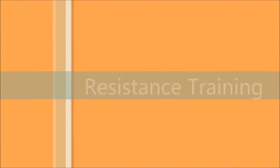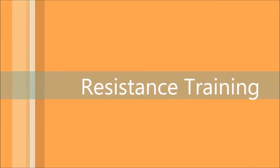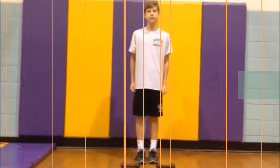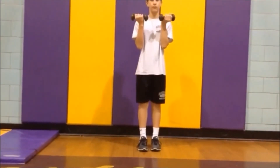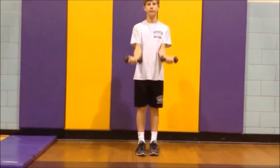The next muscle we will be doing an exercise for are the biceps. These are the muscles on top of your arms and are shown when you flex your arm. For the next exercise we are going to be doing dumbbell curls. Pick up two five-pound dumbbells and hold them against your body with your upper forearm locked out in front of you and your elbows pressed against your stomach.